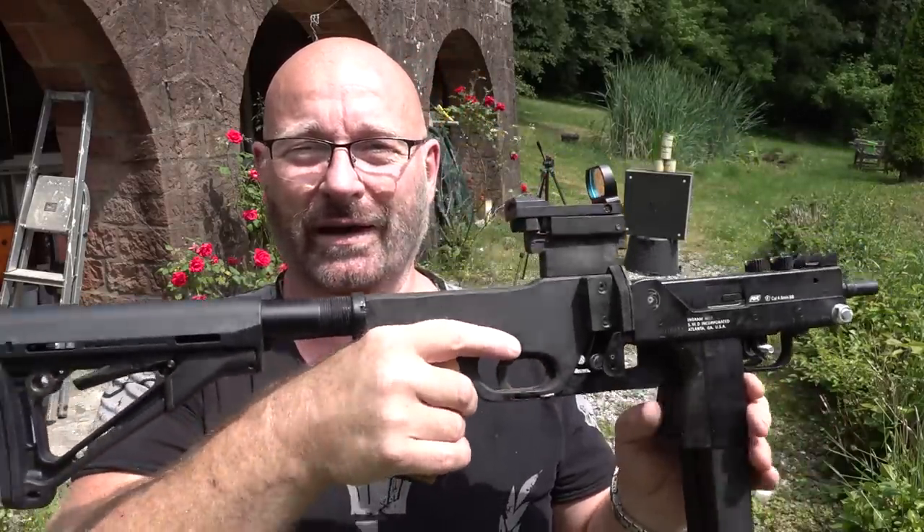They remind me a little bit of a Tommy gun. What do you think? Anyway, I hope you like this - that's it for today. Thanks and bye-bye.